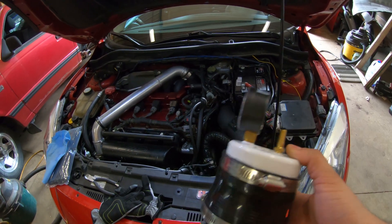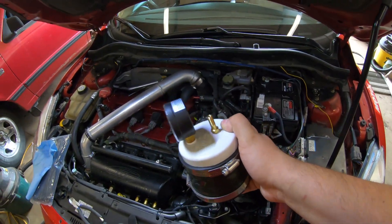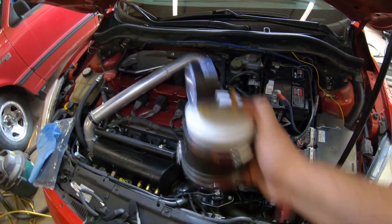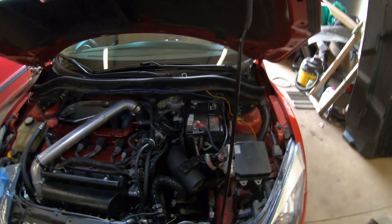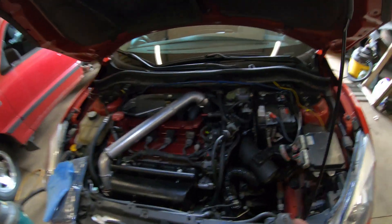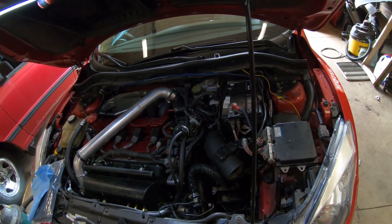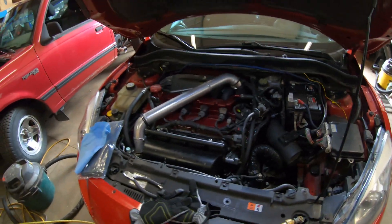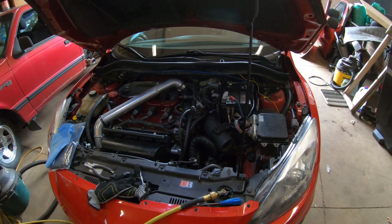I'm going to test from my intake. Typically you want to boost leak test at the compressor inlet on the turbo, which is a 4-inch inlet on this car — I don't have the coupler for that, and I don't want to pull the battery out right now. So I'm going from the intake instead. The only problem is if there are any leaks between the inlet and the compressor housing, that's an annoying place to troubleshoot. Hopefully no leaks there, but I'm fairly confident the hot side pipe is going to be leaky.